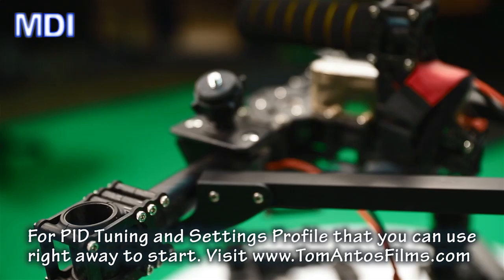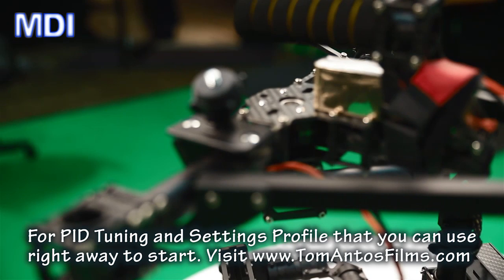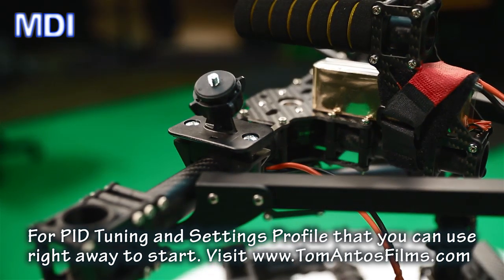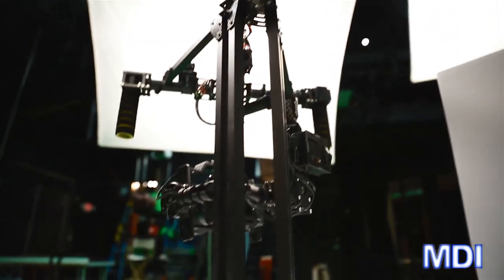For software fine-tuning, make sure you check out tomantosfilms.com. Tom is a well-known cinematographer who works with gimbals and has a PID profile available for free download. Load that up and you'll have a solid starting point for your settings depending on your camera weight and configuration.